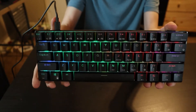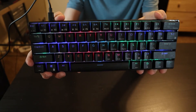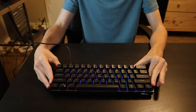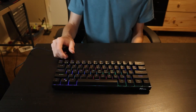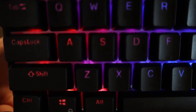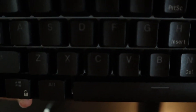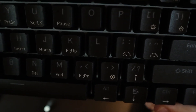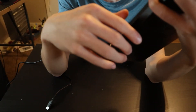I may modify this keyboard in the future, so if you want to see that, make sure to subscribe. You can switch out keycaps, switches, and the cable, and technically you could even paint it. I got the black one, but if you look closely, the back plate is actually white. I don't really notice it and it probably makes the RGB brighter, so it doesn't bother me.